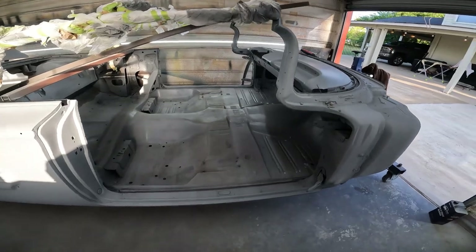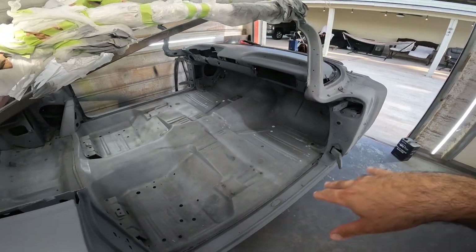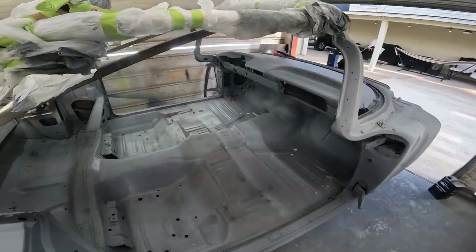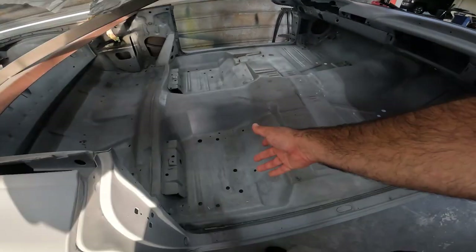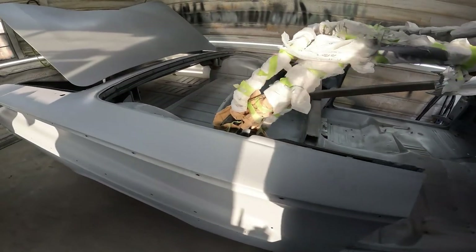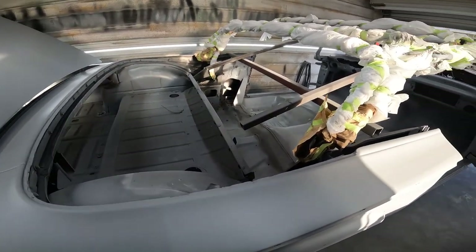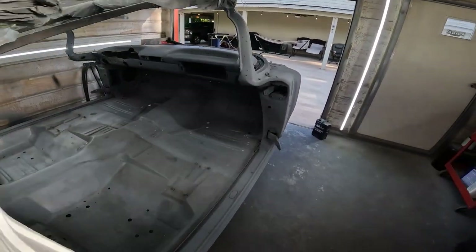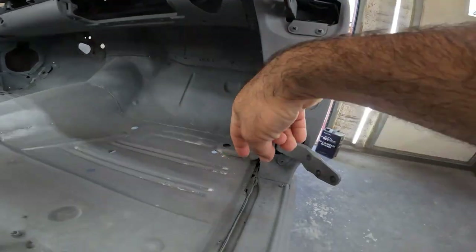Yesterday I spent about an hour or two cleaning up - washing with a red pad and soap and water the floorboards, which was probably a total waste of time, but I just wanted to clean it up. I blew it out and blew a bunch of trash, so I need to vacuum it. Did the same in the trunk. I am going to smear a little bit of seam sealer, but not much on the top side - really not much, just a little bit right there as you can see, possibly a little bit right here.